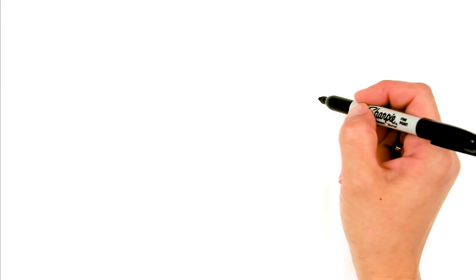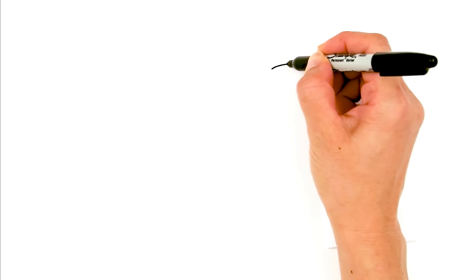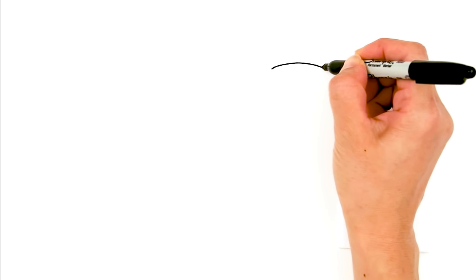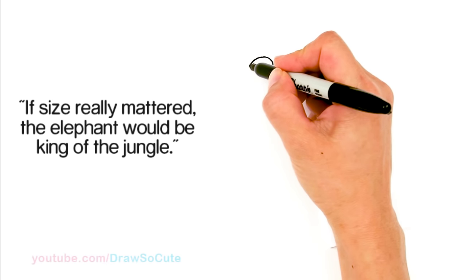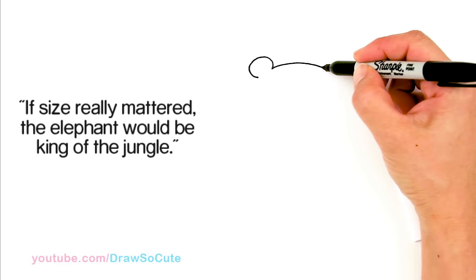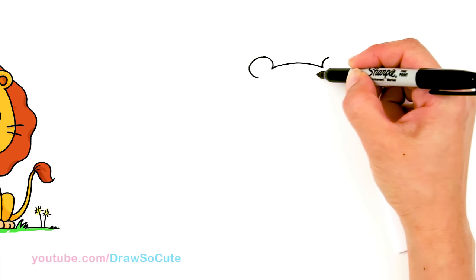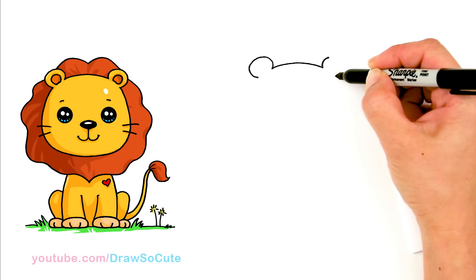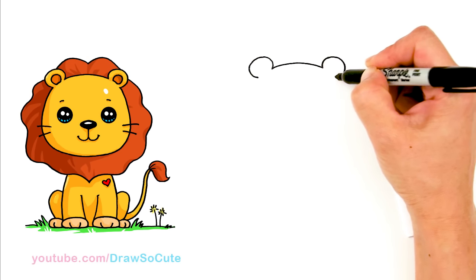With this lion we're going to first start by drawing the top of his head. So right here I'm going to draw a soft curve right on top of his head. And then from here on this side I'm going to bring in the ear — it's just a curve out and back. Same thing on this side, out, and I want to aim to have it go about the same on the other side.